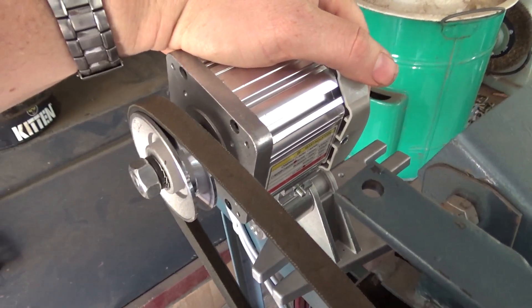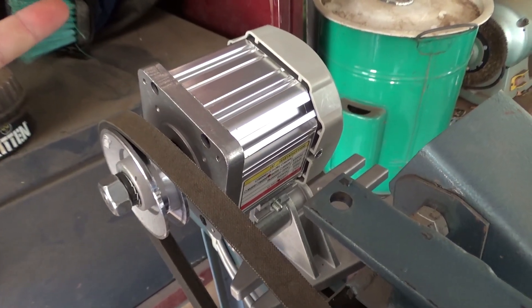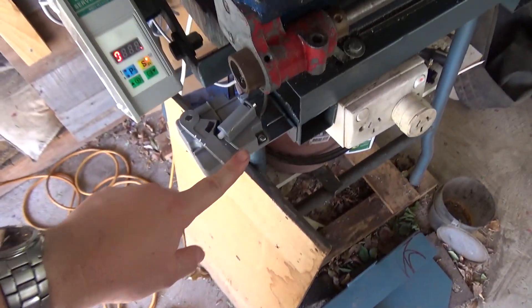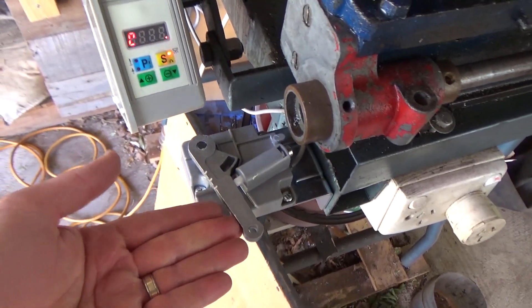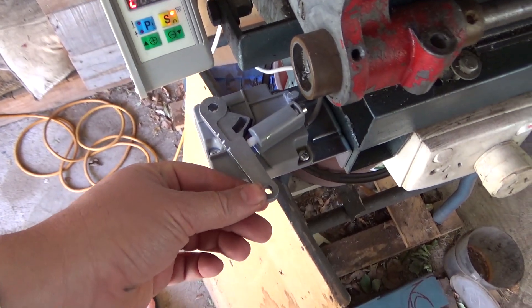These motors are made for sewing machines. It cost me $100 for everything — the motor with the bracket, the speed controller, and the sensor, like the adjustment sensor. The idea of it is that it's a linkage that goes down to like your treadle for your sewing machine.